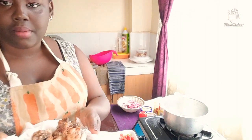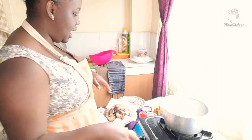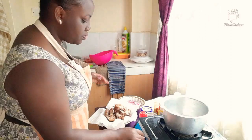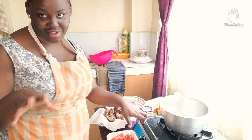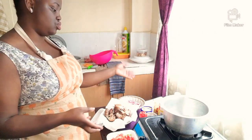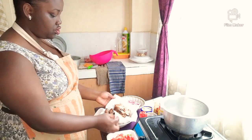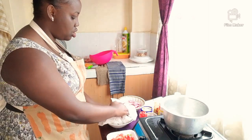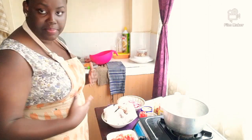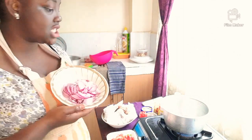We are back! My chicken is fried, as you can see. Forgive my working space — my kitchen is really small. In the sufuria now we have the oil we were using to fry the chicken, and I've placed the chicken on kitchen towels so it can absorb the extra oil. We are going to cook our onions in the oil.